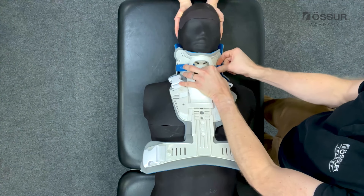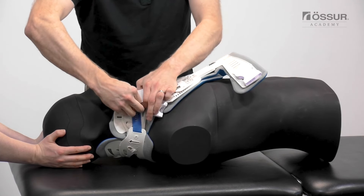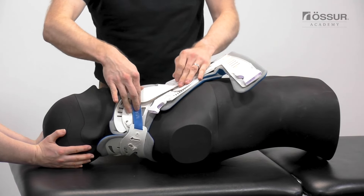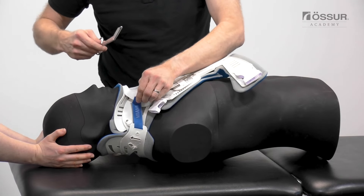Tighten straps alternately to an equal length on both sides. Hook and loop straps must be aligned to the front adhesive sections. Excess may be trimmed.